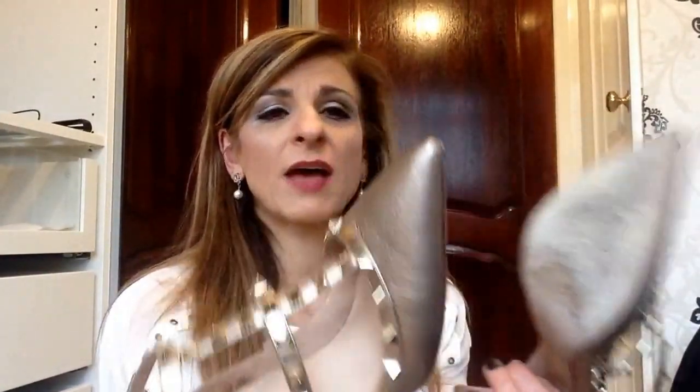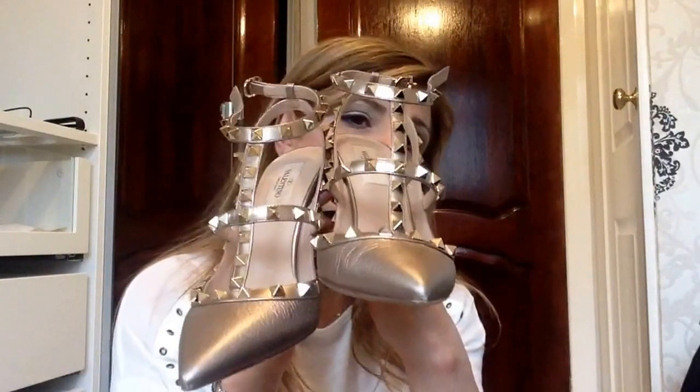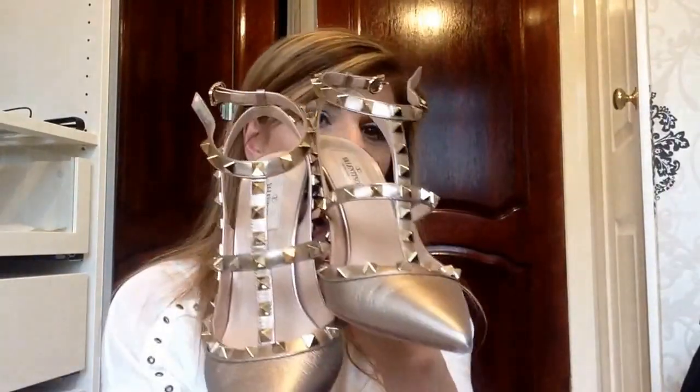I think they have worn well. Like I said, I haven't just worn them from a taxi into a venue — I have actually walked quite a way in these and found them extremely comfortable. So that's the Rockstud Valentinos in the color bronze.